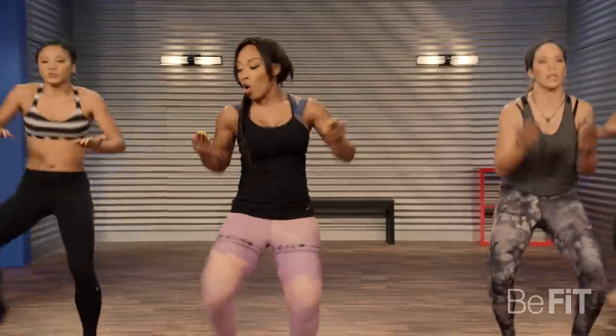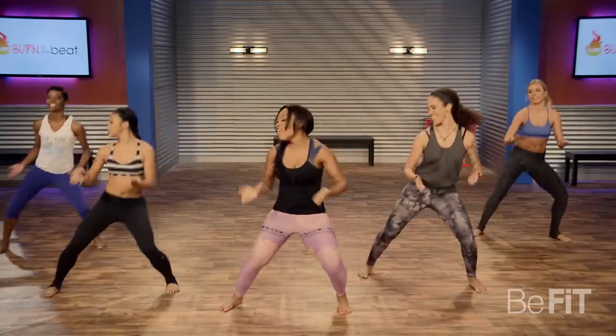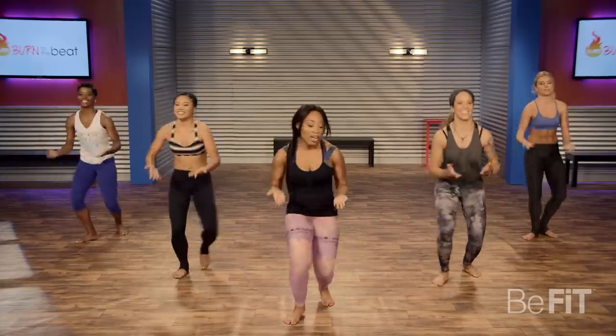We're going to walk this up, ladies. Walk it up: two, three, four. Take it back now. Again, walk it up. Get low. Take it back.